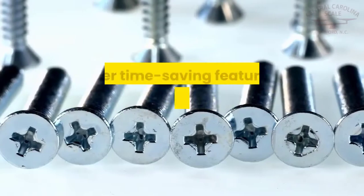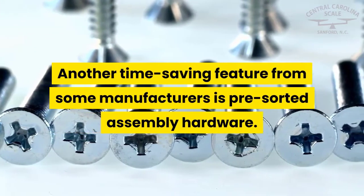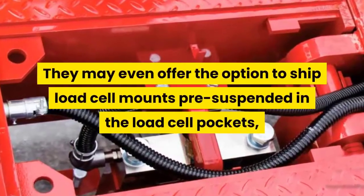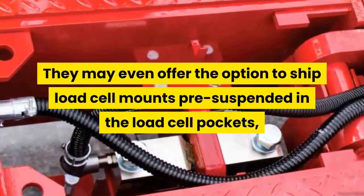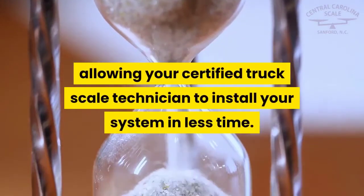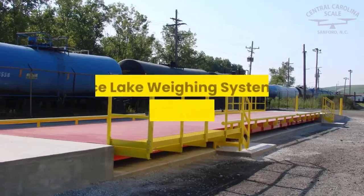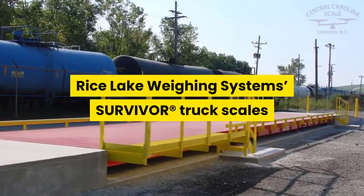Another time-saving feature from some manufacturers is pre-sorted assembly hardware. They may even offer the option to ship load cell mounts pre-suspended in the load cell pockets, allowing your certified truck scale technician to install your system in less time.